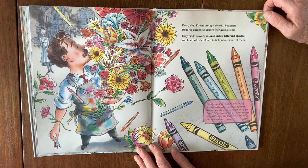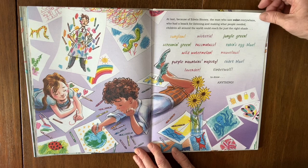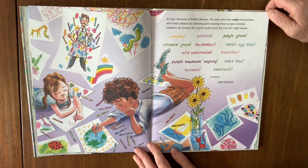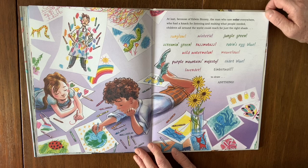At last, because of Edwin Binney — the man who saw colors everywhere, who had a knack for listening and making what people needed — children all around the world could reach for just the right shade: Sun Glow, Wisteria, Jungle Green, Screaming Green, Razzmatazz, Robin's Egg Blue, Wild Watermelon, Mauvelous, Purple Mountain Majesty, Cadet Blue, Lavender, Timberwolf — to draw anything.